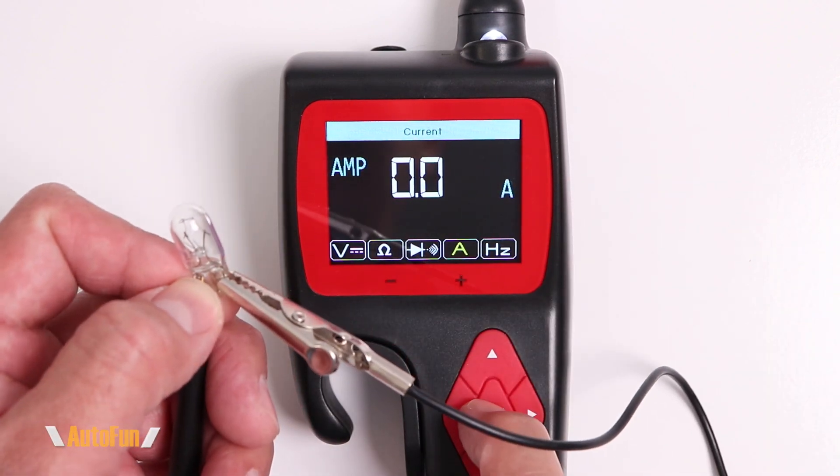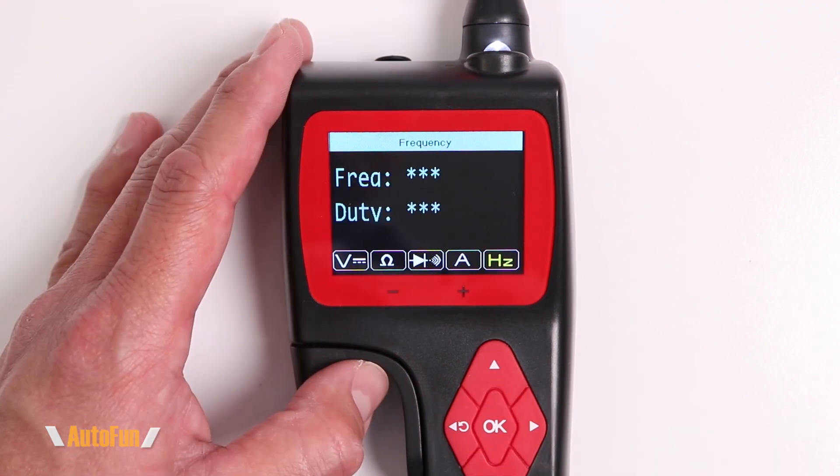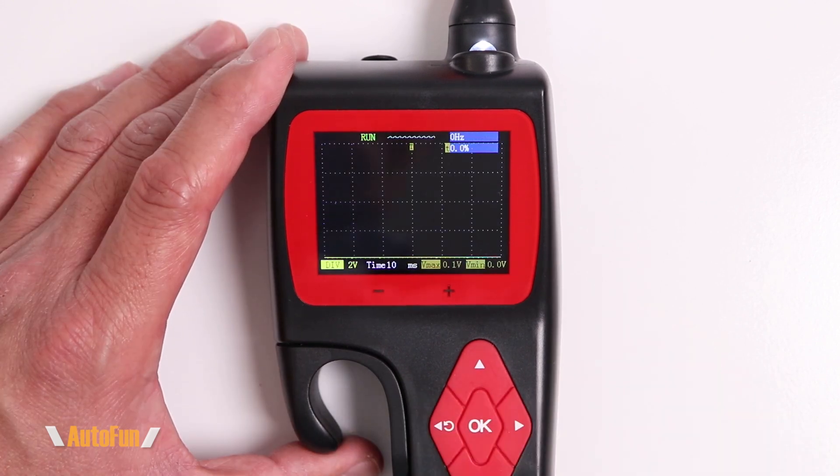Next up is the amp meter. To measure current, I have a light bulb connected in series with the probe, and hitting OK gives us the amp reading. The last multimeter option is frequency. Using a random frequency generator we can measure frequency, and we also get an oscilloscope function — convenient when troubleshooting sensors on a vehicle.